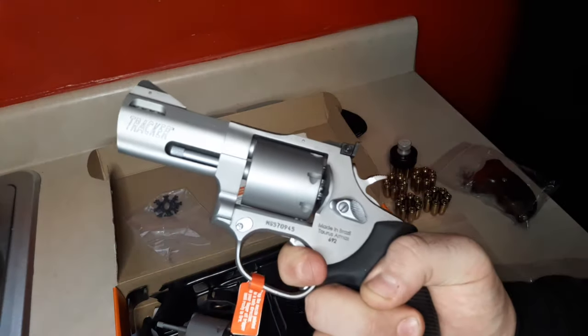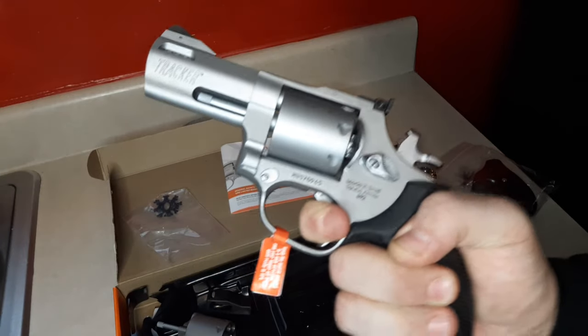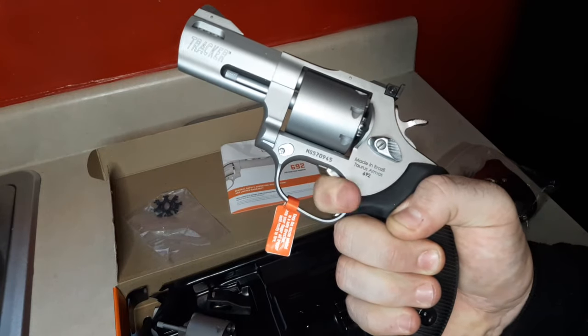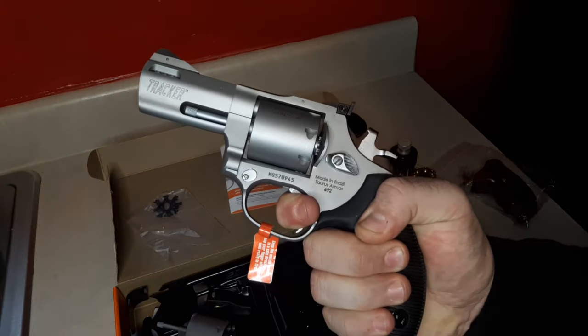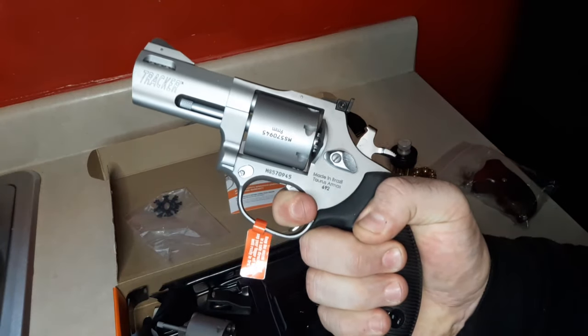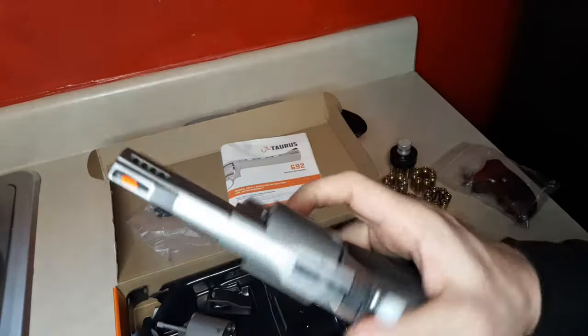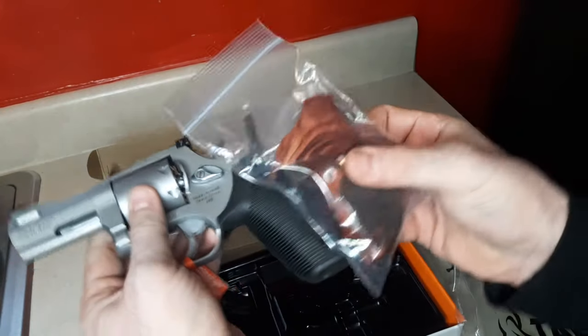I like being able to stack in double action — even some newer Smith and Wessons I'm not able to get the trigger pull I like for stacking. At 10 yards and in, you're just going to be pulling. At 12–15 yards trying to make a headshot, I may stack the double action. At 25 yards, I'm going to go single action.